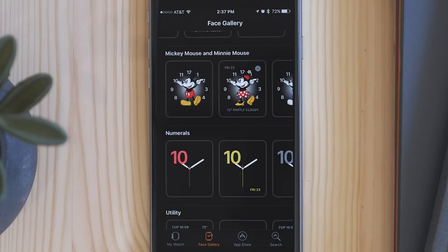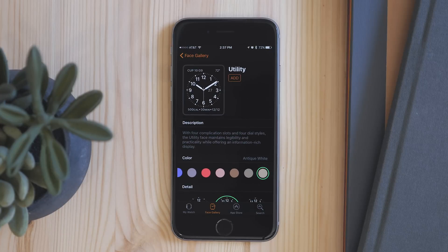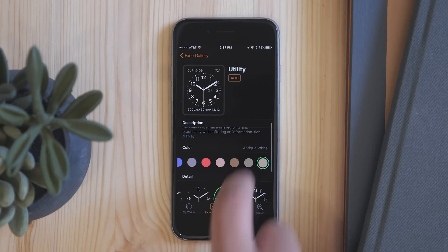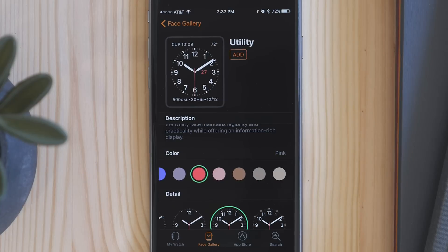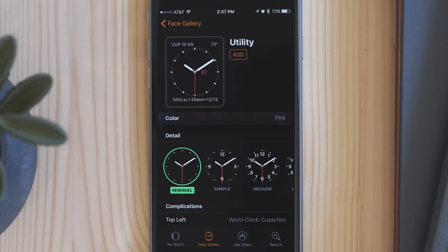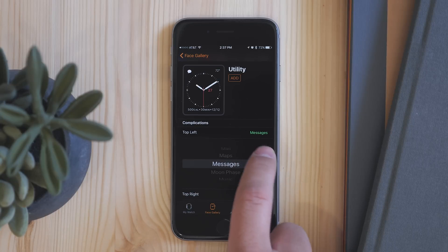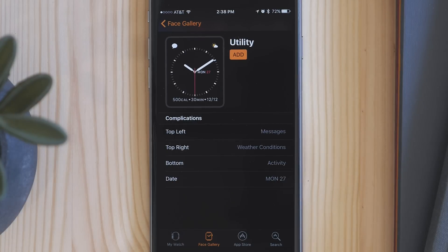The best part about this is that you can customize the watch face yourself. So if you like the utility face but you want it to be perfect with exactly the things you want, you can select it and then customize from there. You can change the color, change the detail of the face, add different complications to whichever section you want. You can do all of this on your iPhone, and when you're done you just tap add and it will now be added to your Apple Watch.